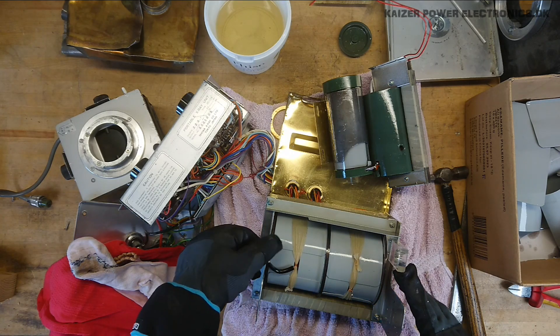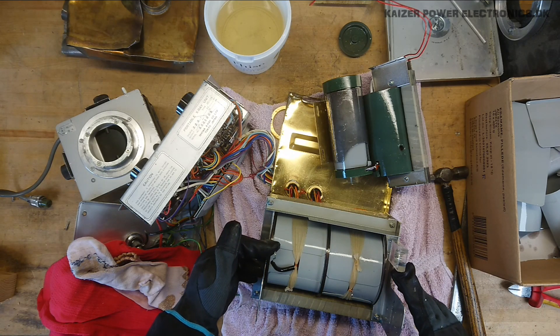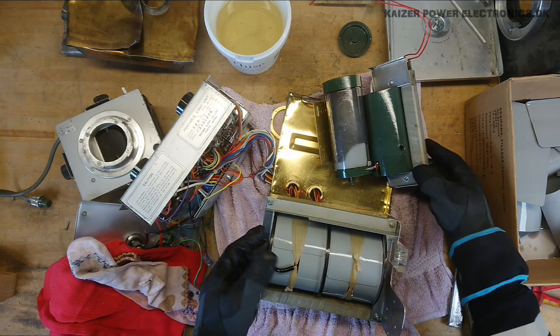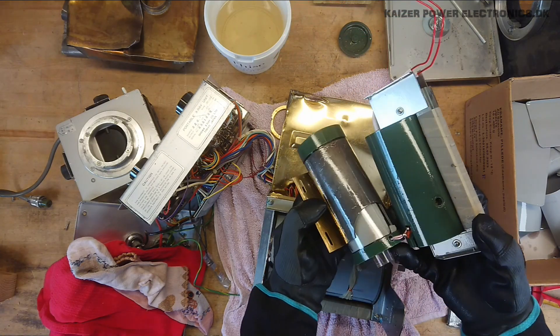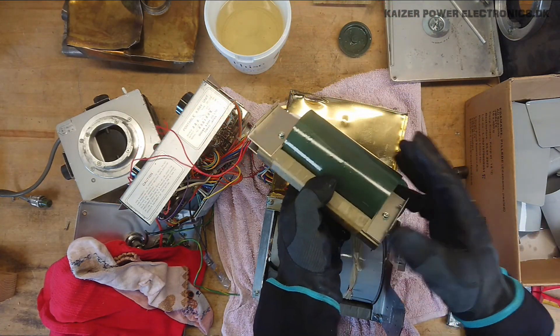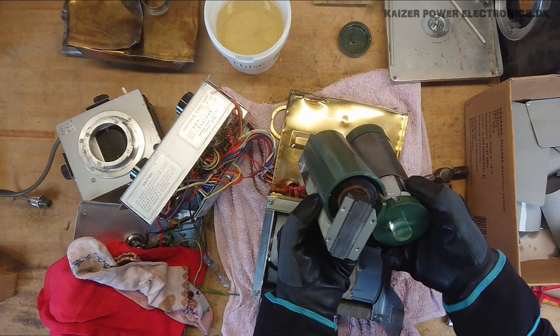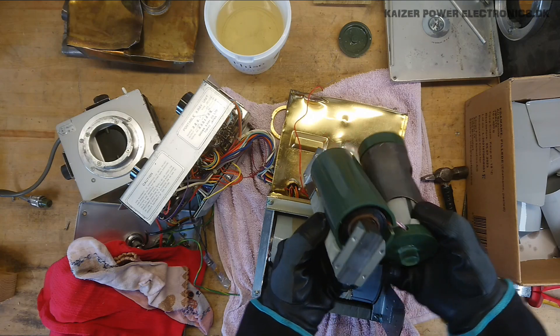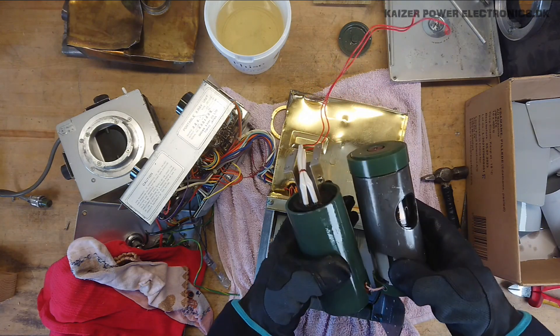This one was the anode connection for the x-ray tube. Then we have the other end over here which goes into the cathode. The filament transformer is basically a step-down transformer — again, mains iron core. And as we can see in here, some very thick copper wire on the inside.